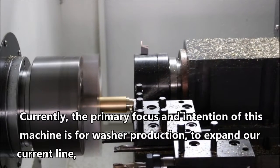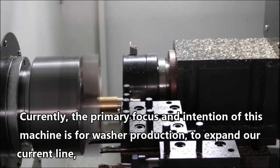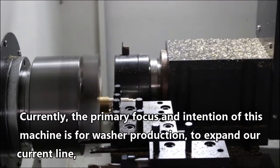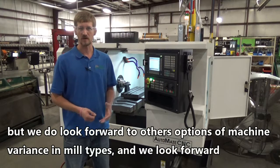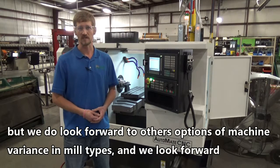Currently, the primary focus or intention of this machine is for washer production to expand our current line, but we do look forward to other options, other machine variances and mill types as we look forward to expanding our capabilities.